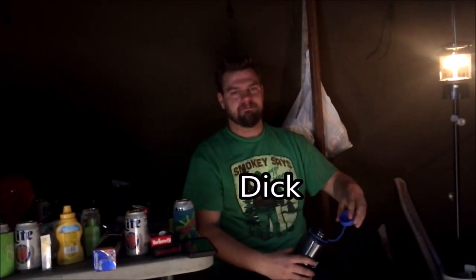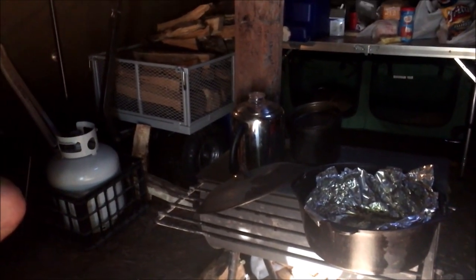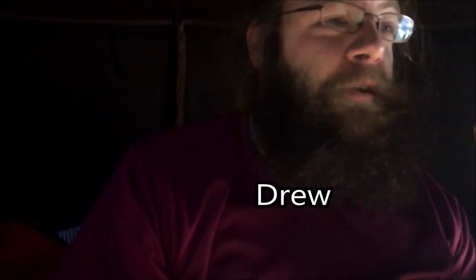Good morning everybody. We got Kara out there eating her breakfast — peanut butter in her bison horn. John's awake, I'm awake. Time to start the day. We're getting some breakfast ready: coffee, hard-boiled eggs, gonna cook some bacon. Then we'll put Kara's vest on, put our orange on, grab our guns, and go try to find squirrels.